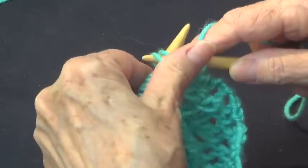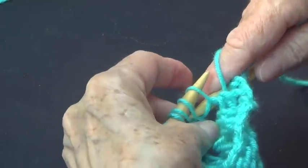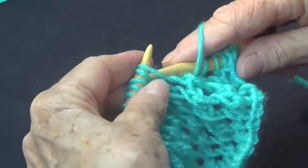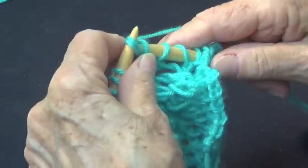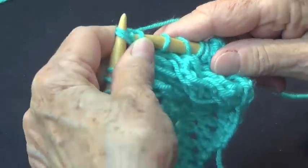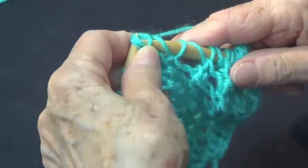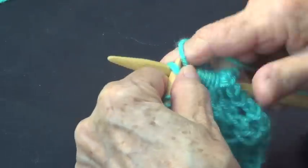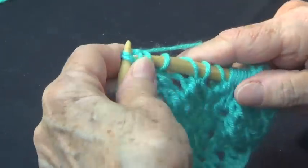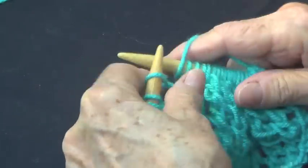You put your needle there and knit it through the back — so yarn over and knit together through the back. This is row number one. You repeat across the row: yarn over and knit together through the back of your loops, yarn over knit together through the back, all the way to the end.